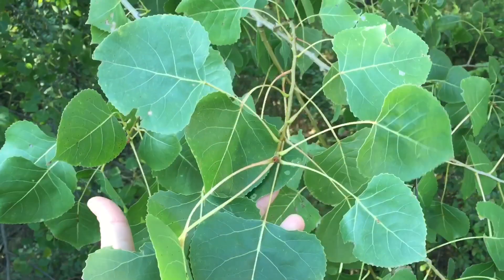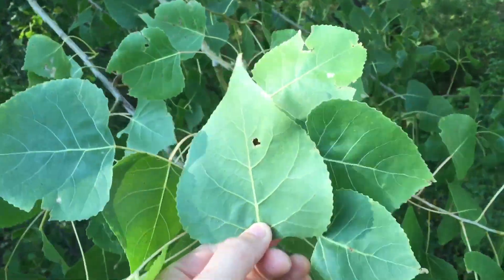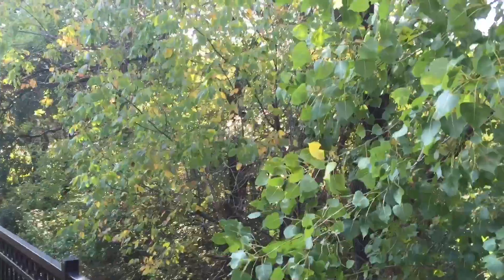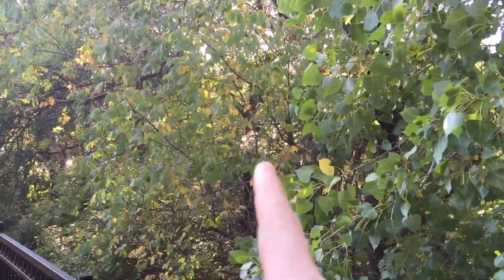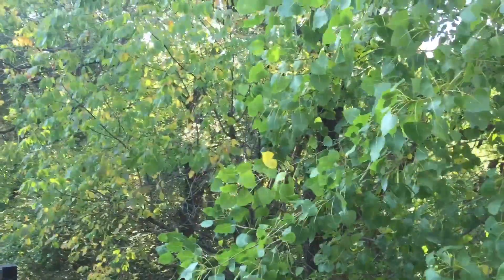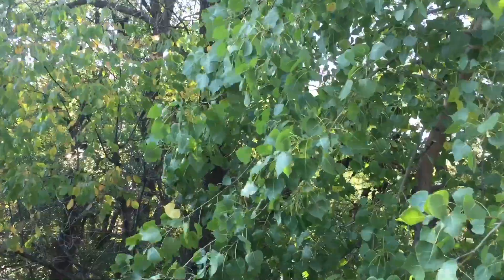You've got big heart-shaped leaves like this, and on the back side of them they kind of have a silvery color. If you look at them compared to other trees, they're a much lighter shade of green — cottonwoods kind of stand out, it's a different shade of green. And if you look at the leaves...